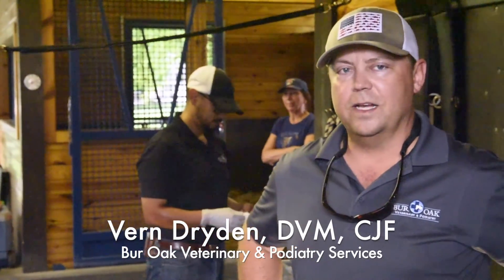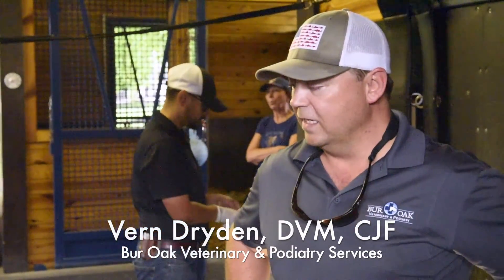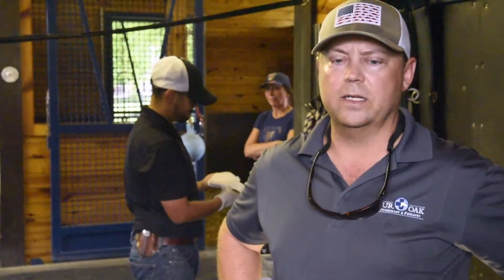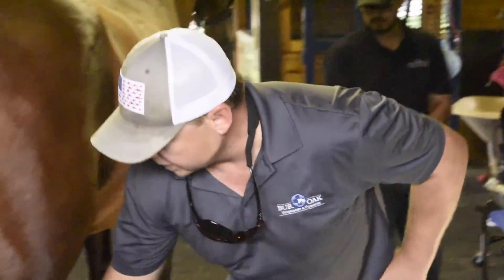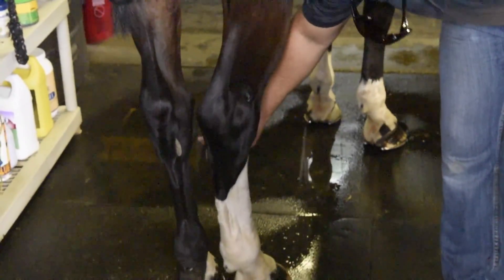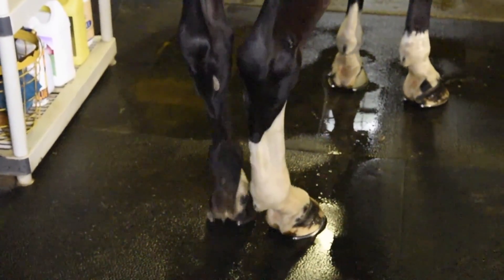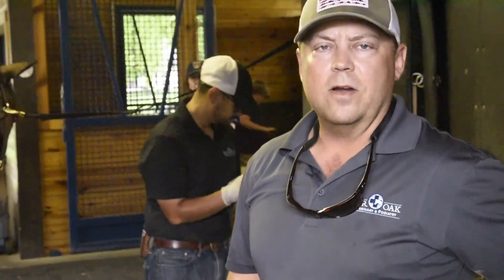Today we did a lameness evaluation on Boss here — a little sore in both hocks, so it localized lameness to the hocks. We're going to do a very common procedure, injecting the hock. One joint we're going to inject right here, and the other is going to be just on the inside right there. We're going to prep our sites and then inject with some Depo and hyaluronic acid.